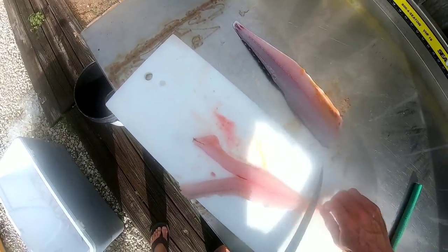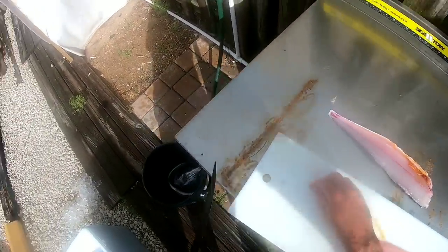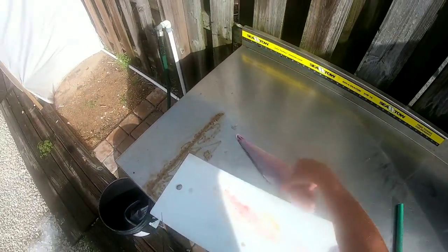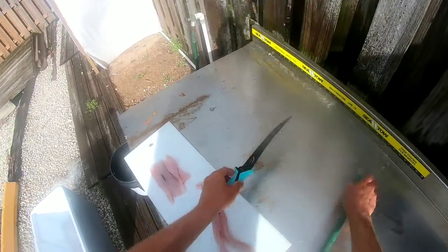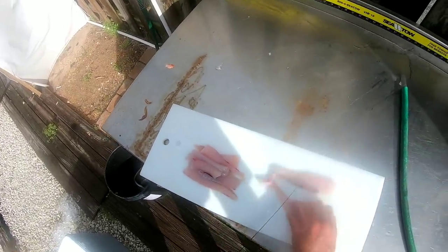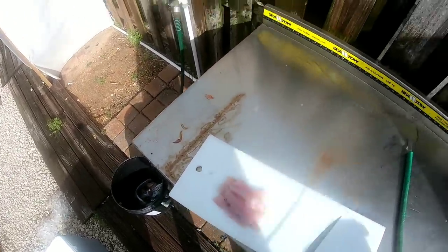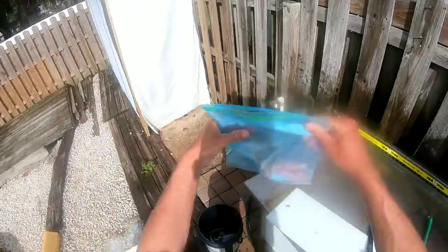This fish was bled, so you can see the meat looks very nice. Got one little section of ribs right there we're going to ditch. Same thing on this one — quick little rinse off. We're just kind of portioning it out a little bit, probably end up frying these, so we're just doing little nuggets. To the bag.